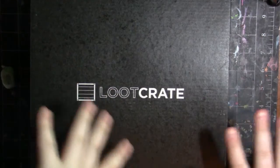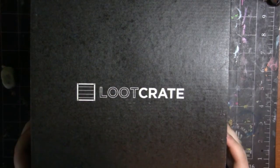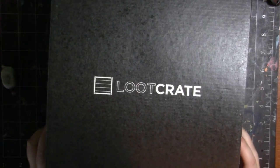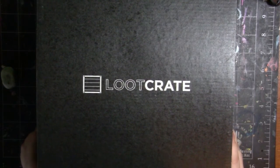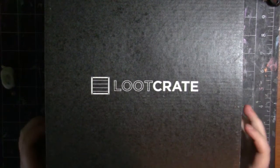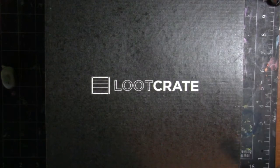Hey men squidlings, it's Katie here and welcome back to my channel. So today we're going to be opening up this loot crate. This is the May loot crate with the theme of power — and yeah, so we're going to be opening this today.